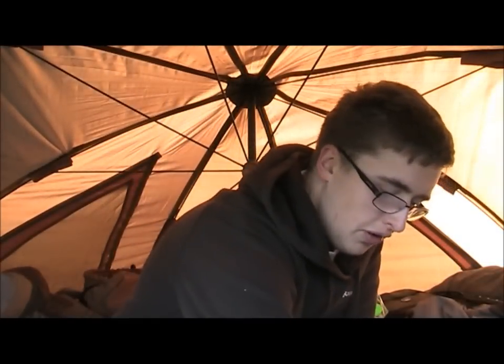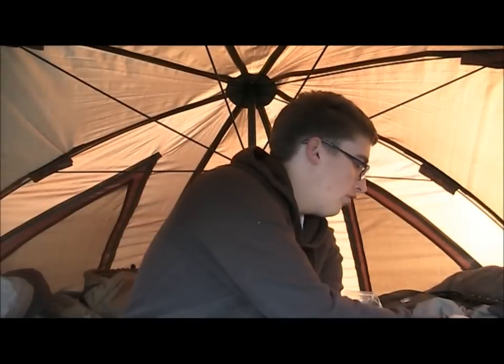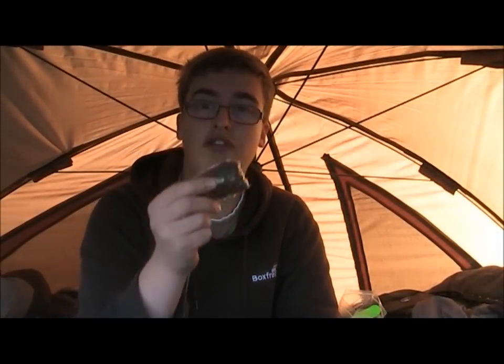One thing I thought I'd show you — obviously it's autumn, it's getting colder — one thing I find that can really work... anyway, one thing I thought I'd just tell you about is the solid bags. They can be extremely effective this time of year.